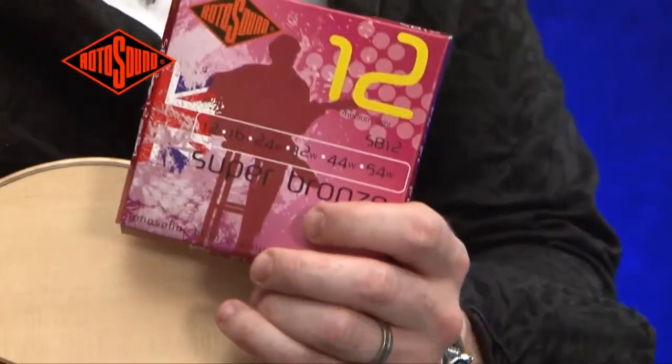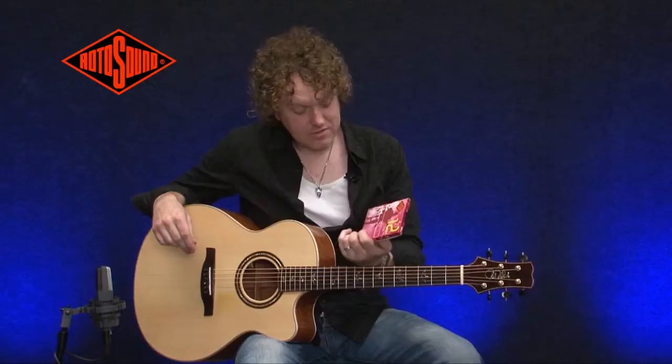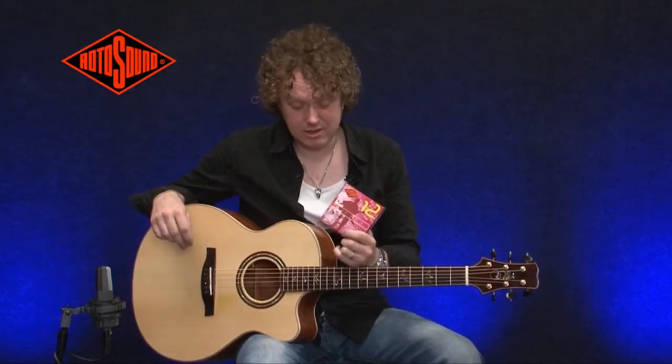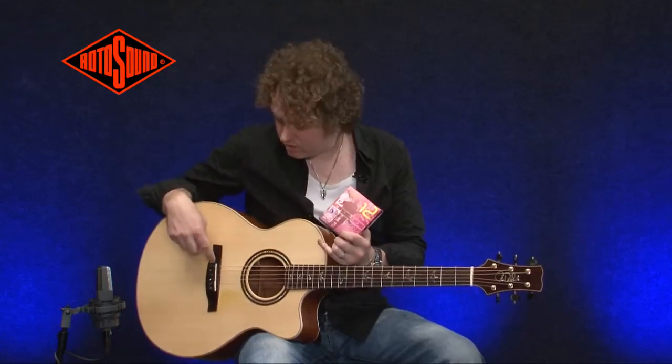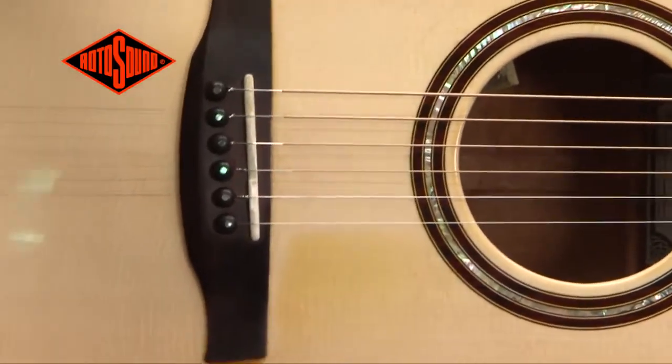Okay, this is the Super Bronze range. These strings are a little different. They have the standard phosphor bronze wrap wire, but they also have the contact core design, which is a unique Rotosound string pioneered by James High in 1974. The contact core design means that only the core of the string rests on the bridge, as you can see here. That gives you more sustain and a little bit more volume, and it also lowers the action slightly, which is good for most players. So let's check them out and see how they sound.